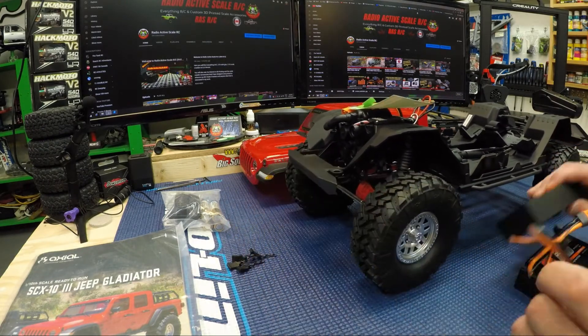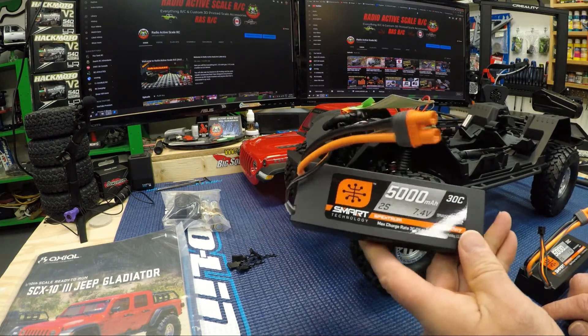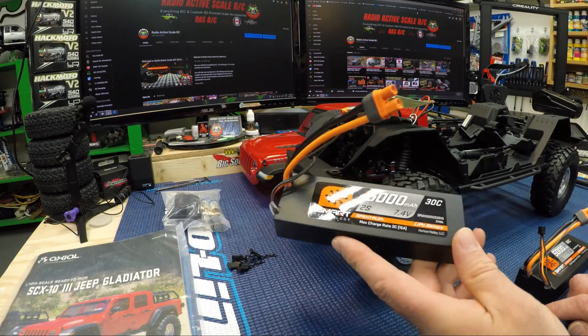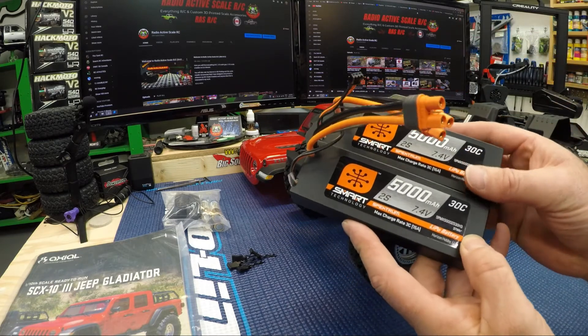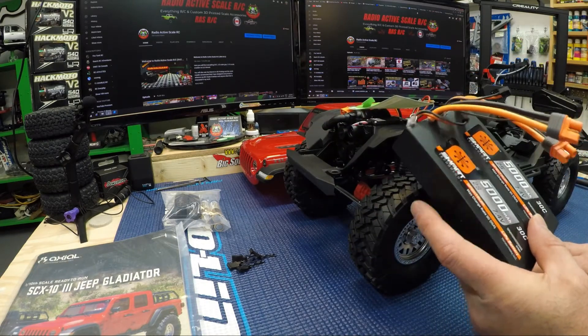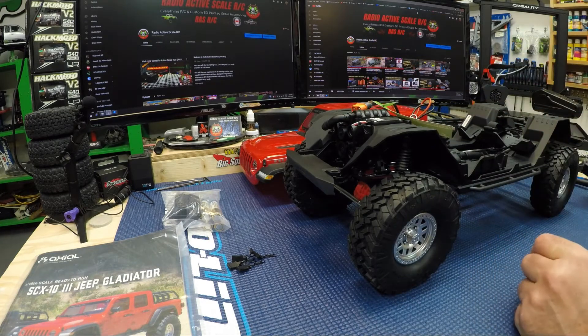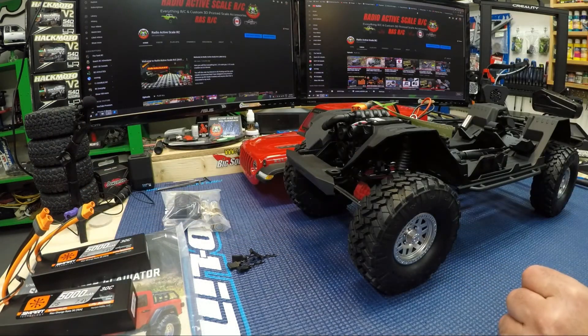I picked up two smart batteries — these are 2S 7.4V 5000mAh LiPos. I picked up two of them; they weren't too bad — I think they were 50 bucks a piece — just so I could run without having to change the plug or anything on it. I picked those up at the same time as the truck so I could get it out running while I wait for the body to come in.